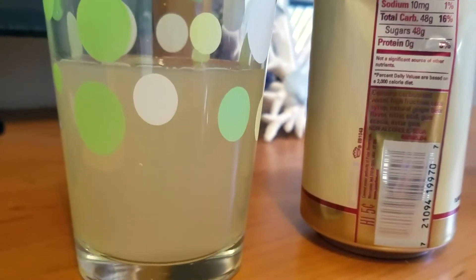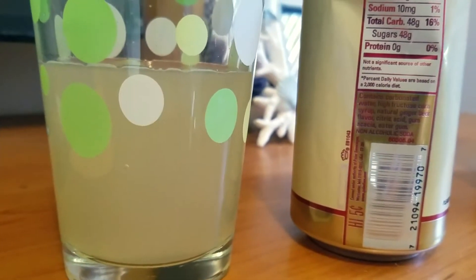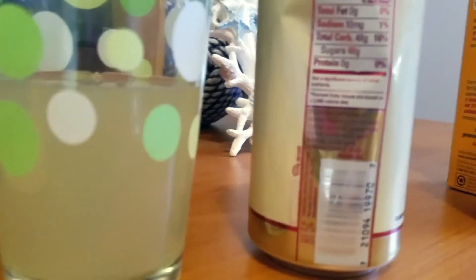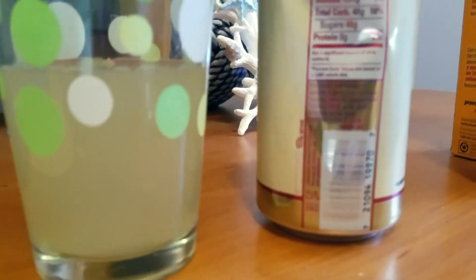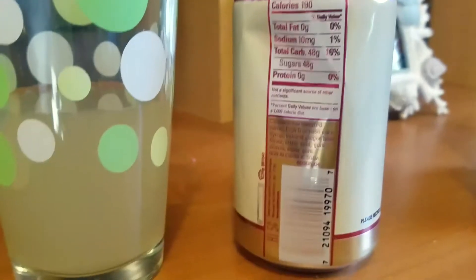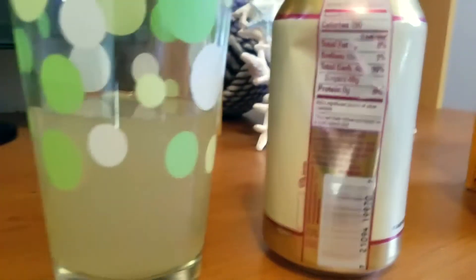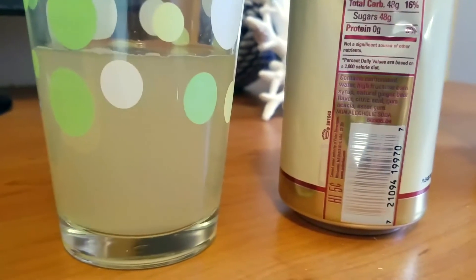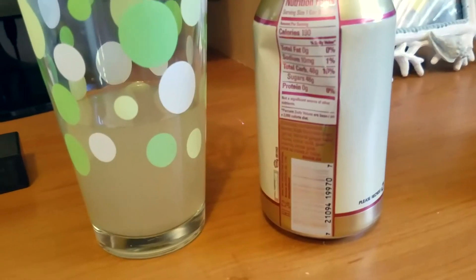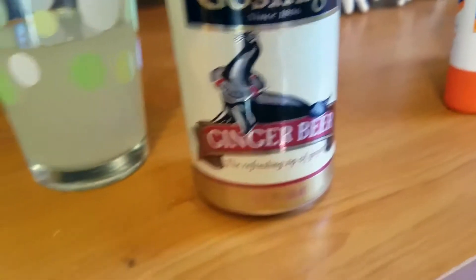I'm trying to think what else you could use it for, because I always use it for the Moscow Mule or the Dark and Stormy — I'm sure there's other things you could use it for as well. Plus, ginger is supposed to be really good for you on top of all that. You really only need maybe half a can to make a Moscow Mule — a little more than half, but just about that much.